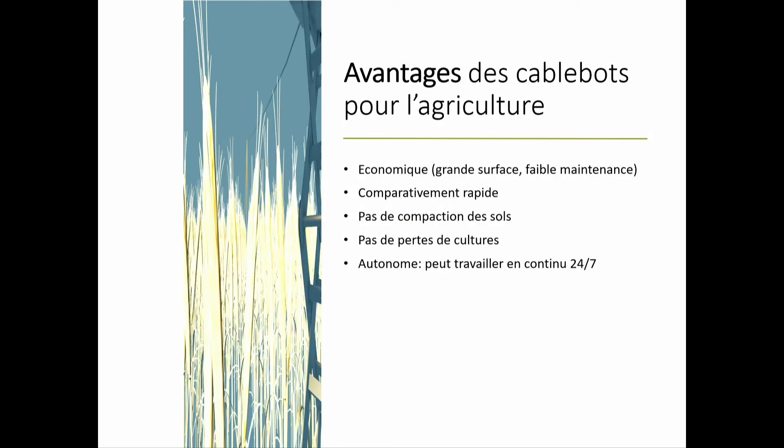Such robots, because they scale so well, are particularly economical and fast for our agricultural application. Obviously, there is no soil compaction because the robot doesn't touch the soil. No autonomy issues because it does not embark power. You don't need GPS — you just have a fixed robot. And because it is so precise and considers each plant one by one, there is no loss of crops, which is one of the defaults of traditional tools like the inter-row cultivator.